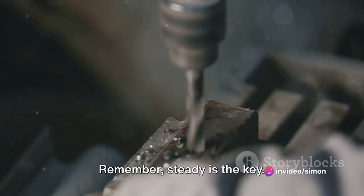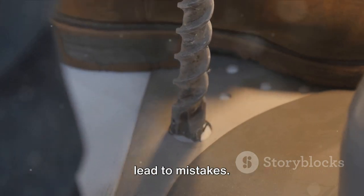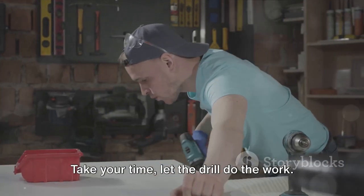Remember, steady is the key. Avoid quick, jerky movements that could lead to mistakes. Take your time and let the drill do the work.